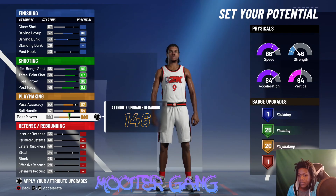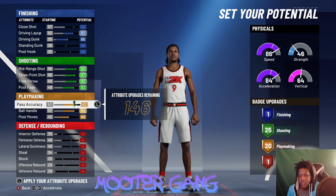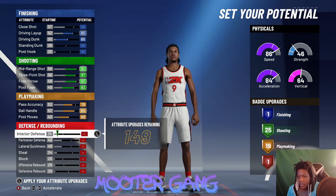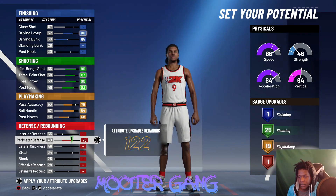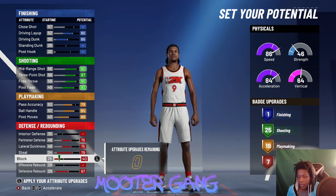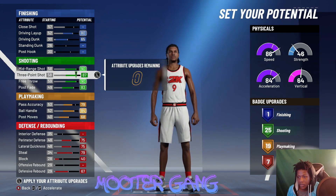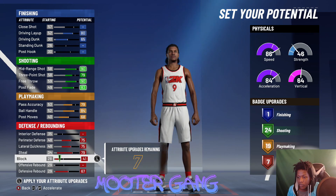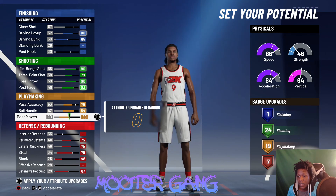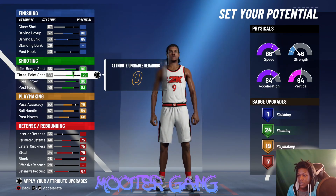Your pass accuracy can't be over 79. We put it at 82 because your height messes with it, but for this one you have to put it exactly at 79. Ball handling up, perimeter up, block up. We can't really touch much else. We still need some more attributes — we need to look at where we can take some off. We can't take any off playmaking since we already got 19, so we're going to have to drop the driving dunk.